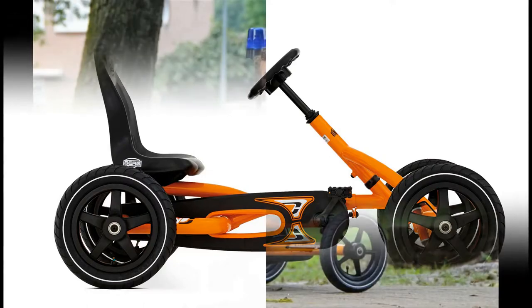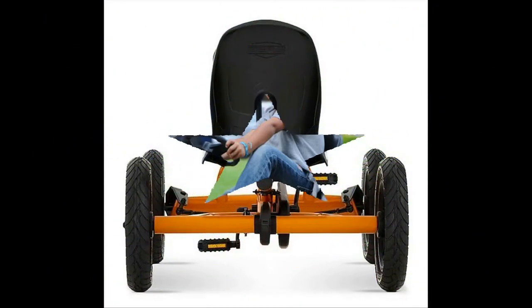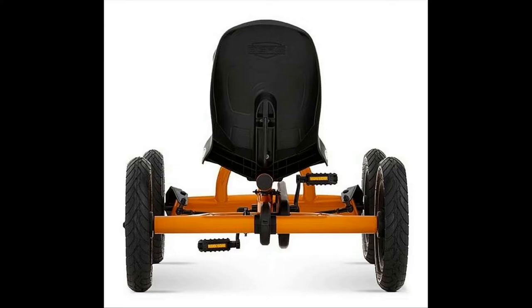Lightweight frameworks mean that the riding toy will go faster with less effort, so the child gets the speed they want, while the device remains safe.